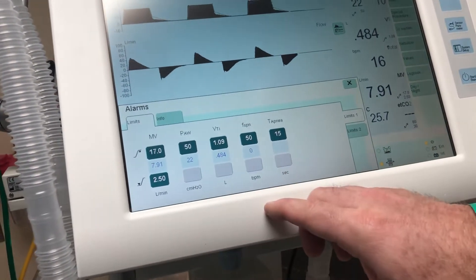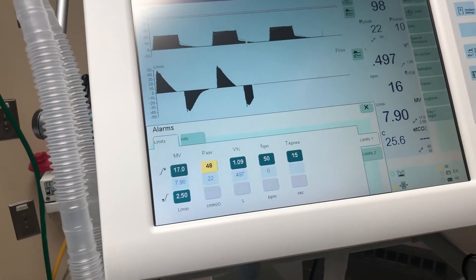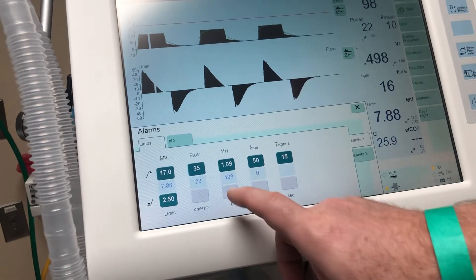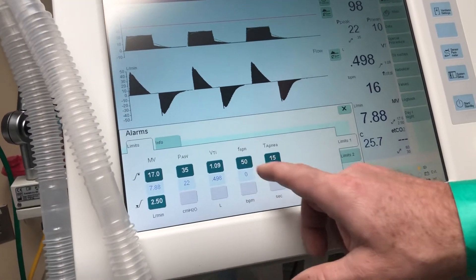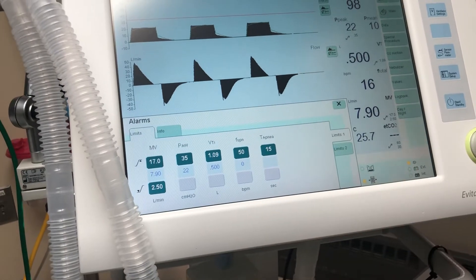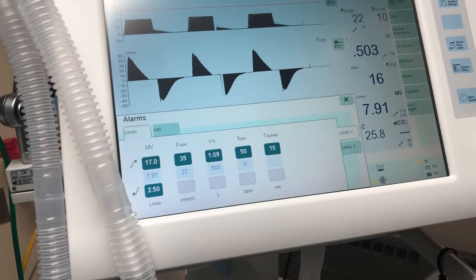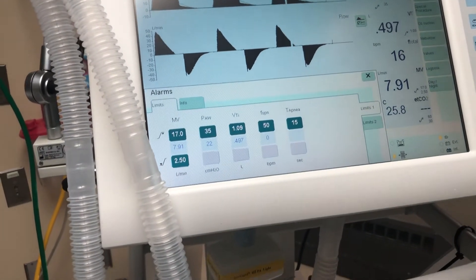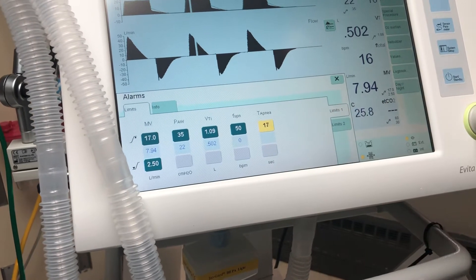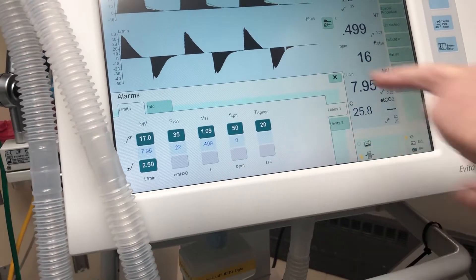Here you have your airway peak pressures — the patient's doing about 22 and we have it set at 50, so we'd like to keep it about 10 above, changing it to about 35. For spontaneous breathing rate, the ventilator is set at 16, but this monitors the patient's own breathing. If you want to alarm when they breathe above 25, set that at 25. Your apnea ventilation is set at 15 — we'll change it to about 20.